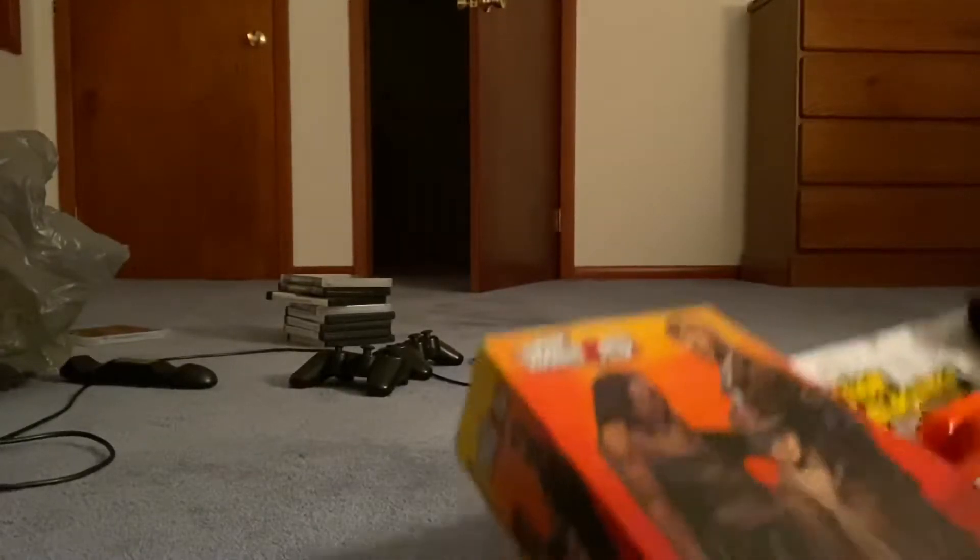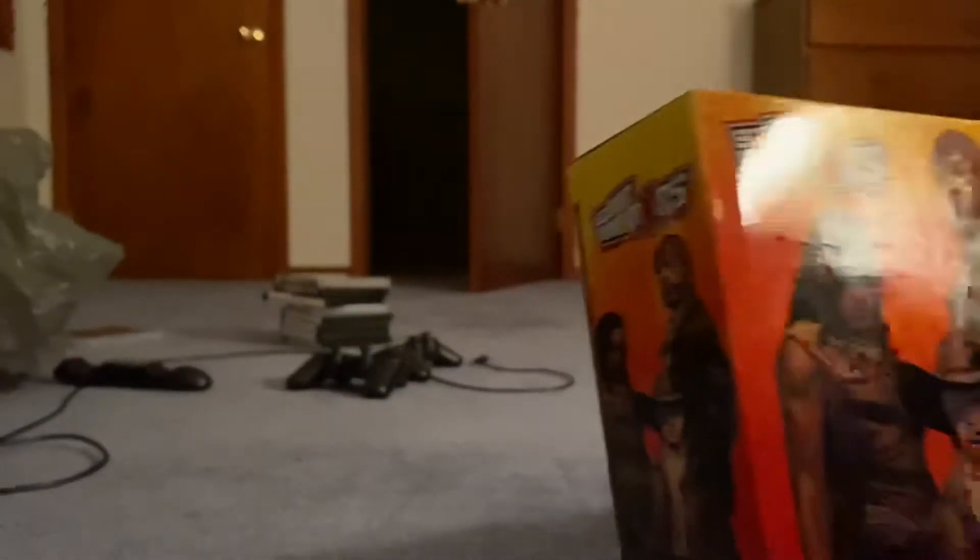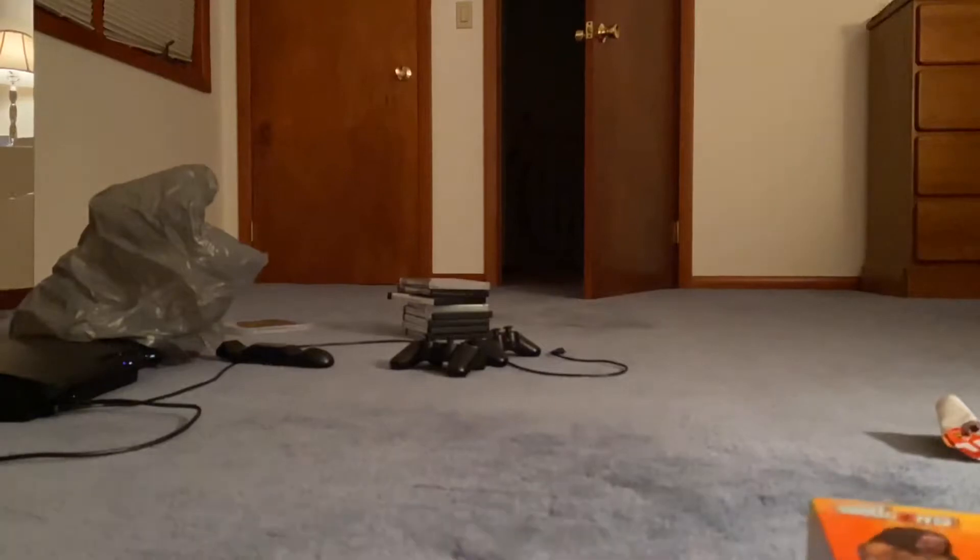These are the other guns in the Walking Dead Nerf line — there's a double barrel shotgun, an M16 assault rifle that almost looks like a light machine gun, and there's also a crossbow with a scope.